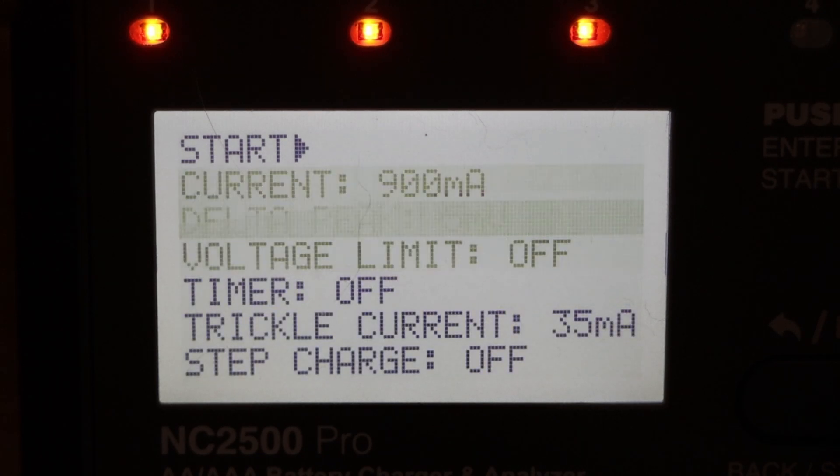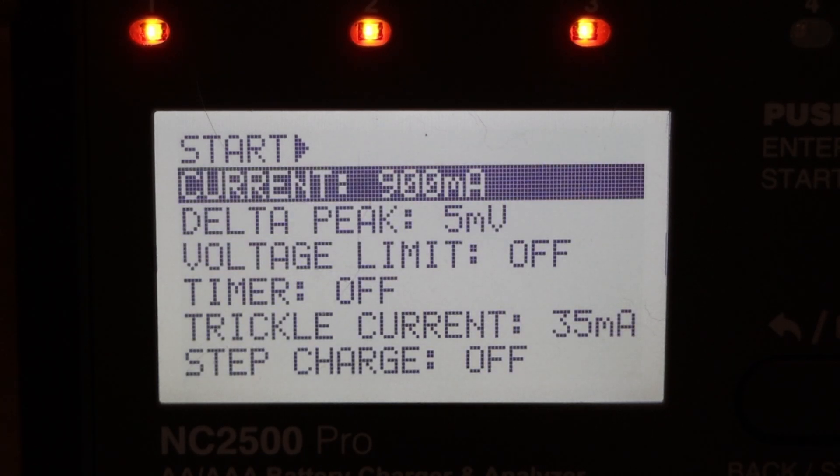So with my other chargers, when you're charging you just set the charge current. With the SkyRC, you set the charge current plus several other parameters. If you have the knowledge, you can probably do a better job with this charger. If you don't, like me, just leave them at the defaults.